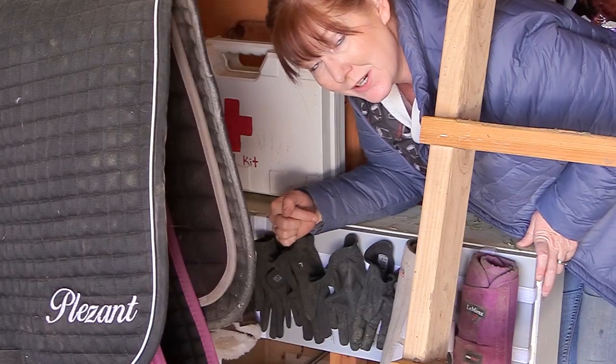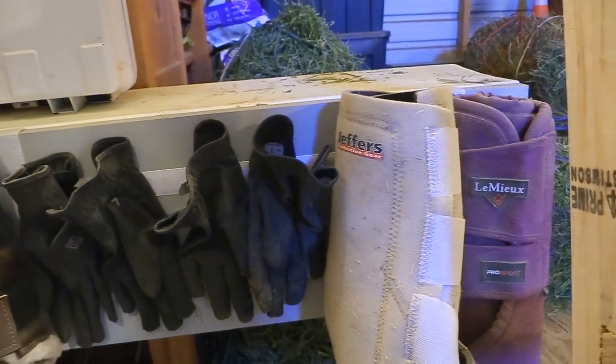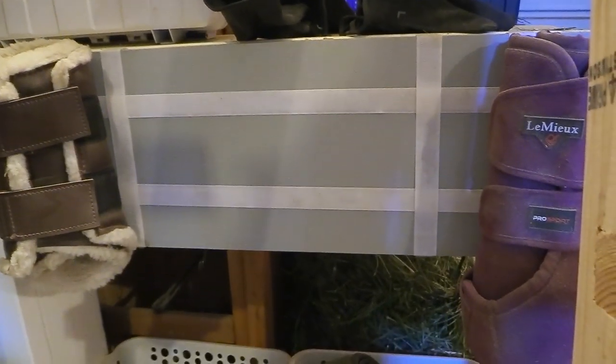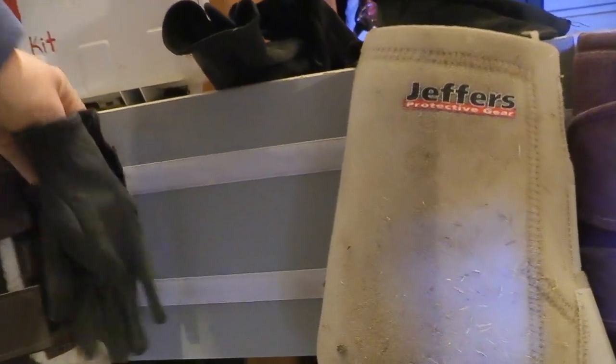This is a horse boot and glove hanger that I made. I love it because I can hang up my different Velcro horse boots as well as my gloves, keeping everything organized and out of the way. It was really affordable to make — I just used some Velcro from Amazon and a piece of one-by-12 inch wood I had as a scrap in my garage. It works perfectly. I tend to lose my gloves a lot, so having a designated spot for them makes it a lot easier.